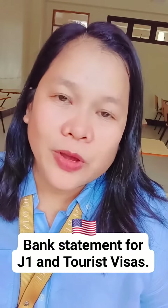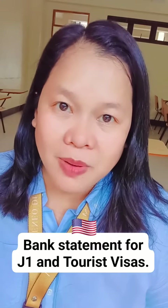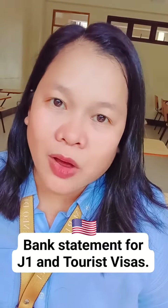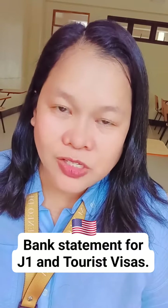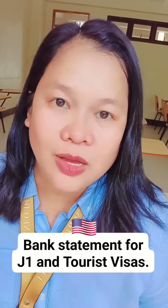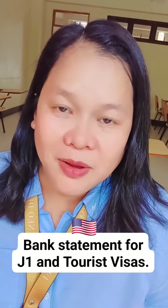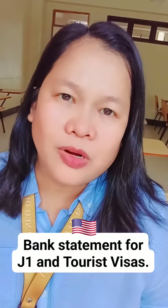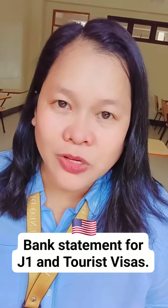When you turn in your bank statement, it doesn't have to be one that comes from the bank signed by a bank officer. You can just open your online account — there should be a portion where you can see your transactions, withdrawals, and deposits. That's all they need. You don't have it signed by anybody; you can download it, save it as a PDF document, or print it out, scan it, and turn that in.